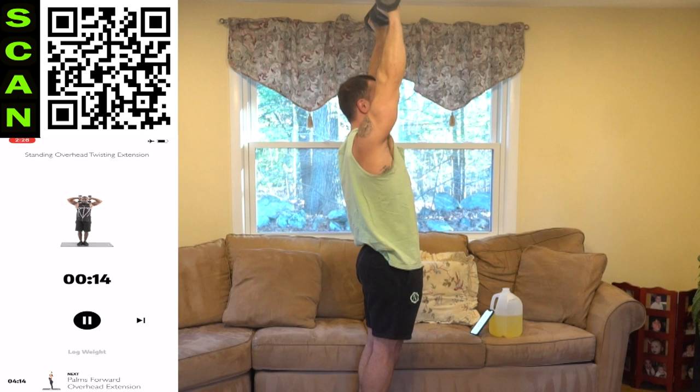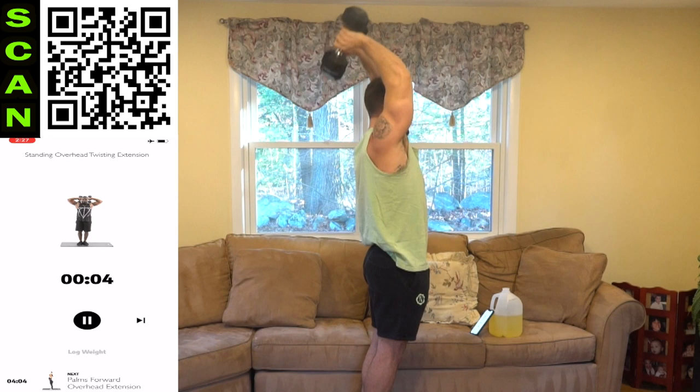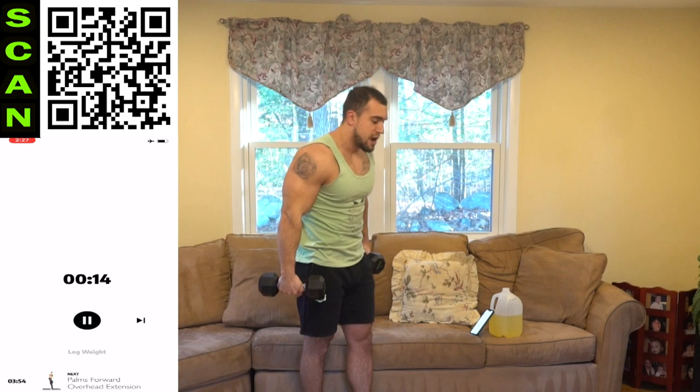Half time. The palms should be facing forward at the top — you're twisting halfway, coming up and coming back down. Squeeze those triceps hard at the top. Three, two, one — rest. You go until it says rest.